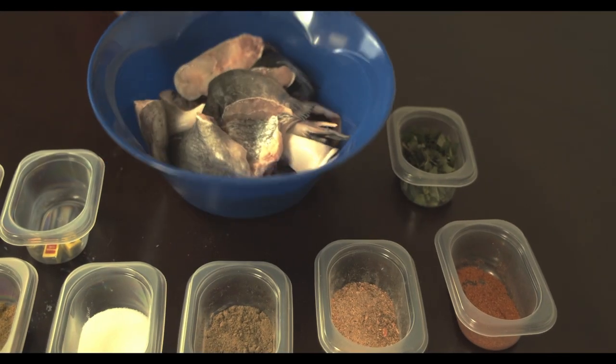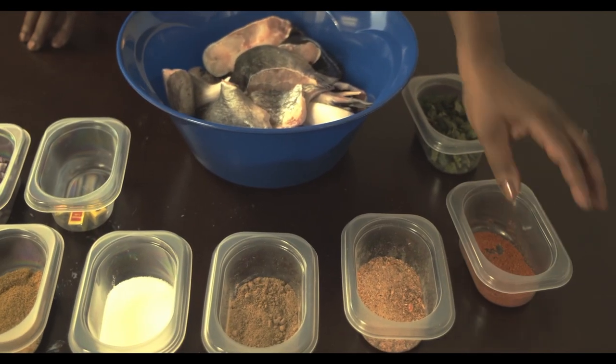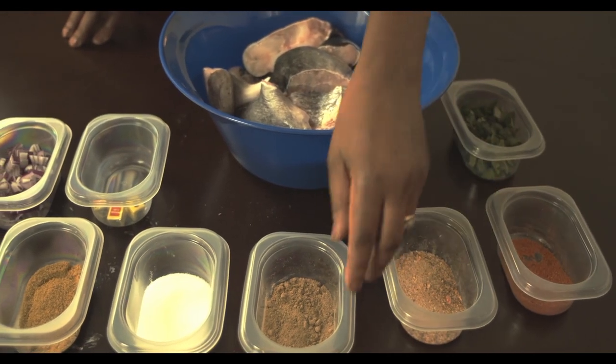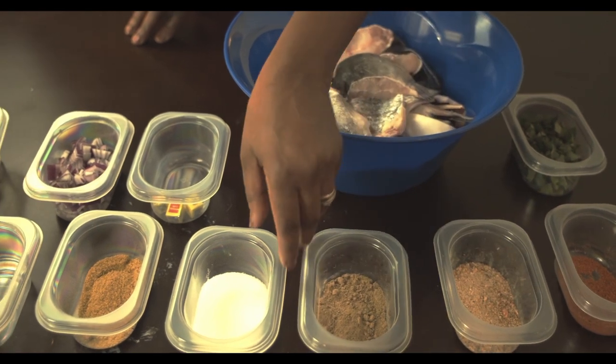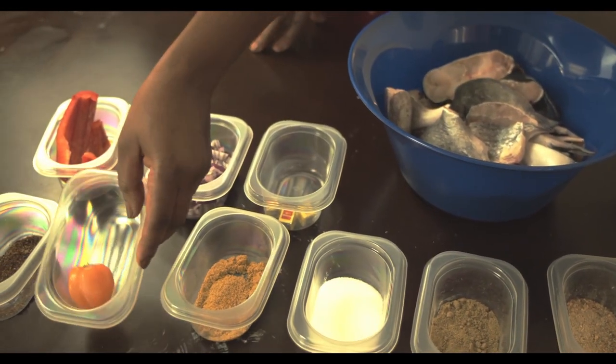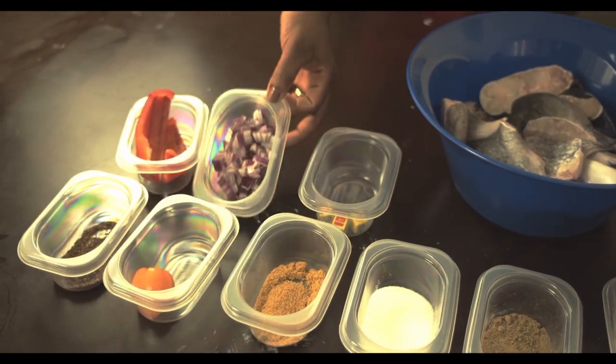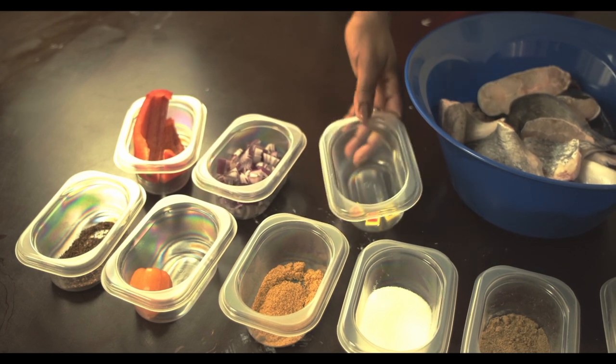These are the ingredients: catfish, mint leaves, ground chili, ground crayfish, meat pepper soup spice, salt to taste, seasoning, habanero pepper, Cameroon pepper, red bell pepper, onion, and seasoning cubes.